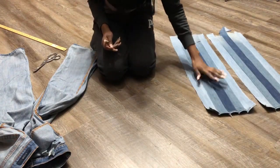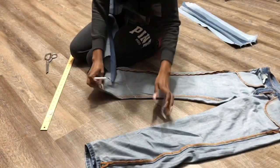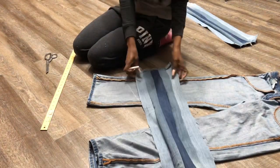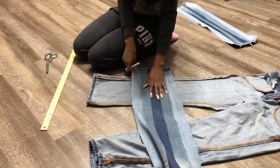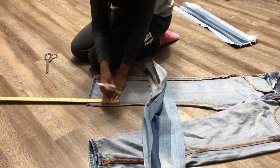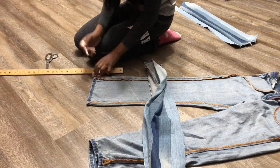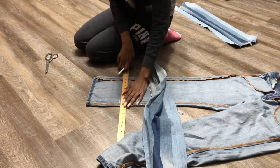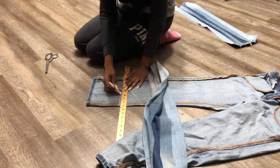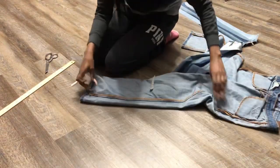Let's put our sewn strips to the side. Now we take our jeans and turn them inside out. We figure out where we want our extension. Let's do six inches — six inches on this side — and then we draw our line straight across. Do the exact same thing on the other side.